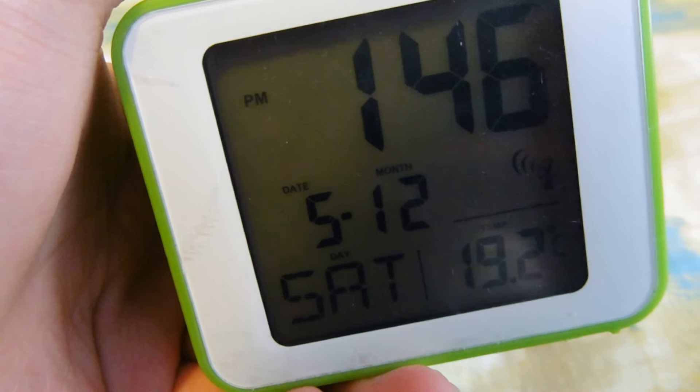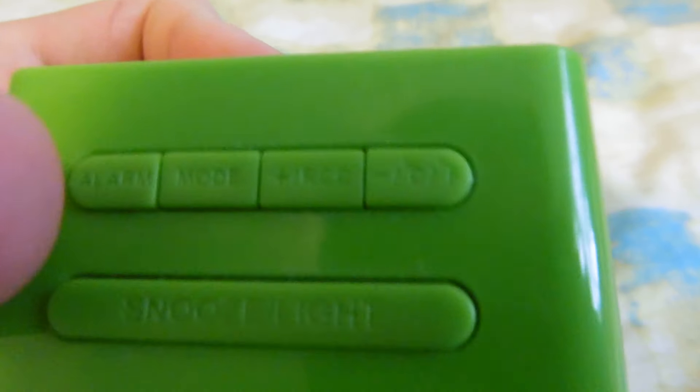Here it says alarm — you can change the alarm. If I press it we can set the alarm, press it again and it turns the alarm on. You can actually see the little indicator sign there. If I press the alarm button it goes off, on, off.